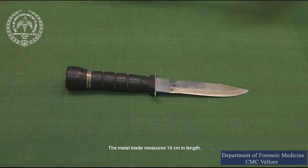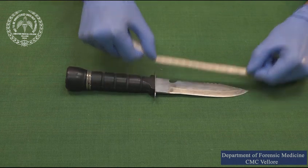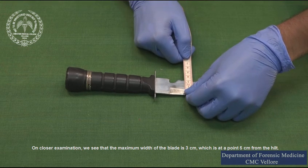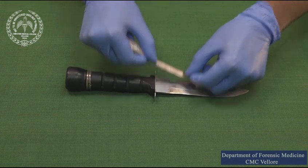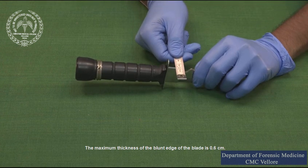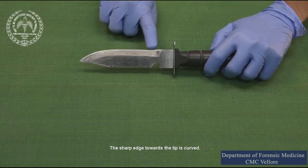The metal blade measures 14 centimeters in length. On closer examination we see that the maximum width of the blade is 3 centimeters, which is at a point 5 centimeters from the hilt. The maximum thickness of the blunt edge of the blade is 0.6 centimeters. The sharp edge towards the tip is curved.